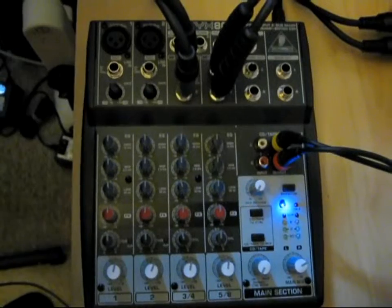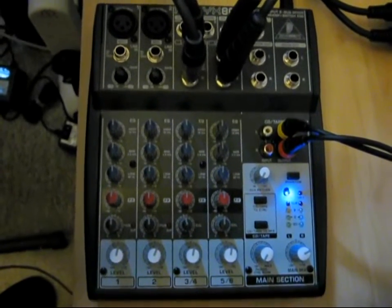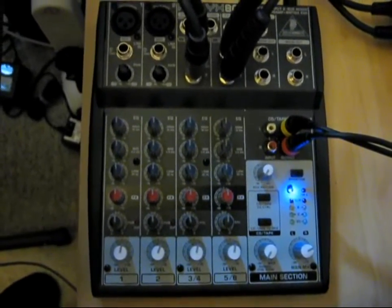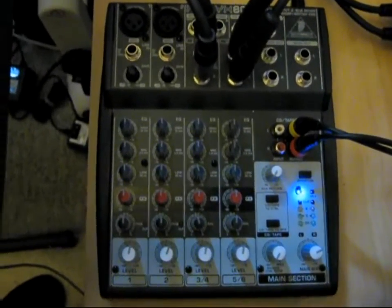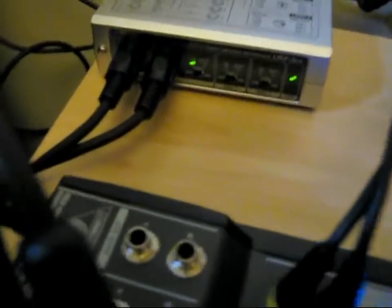Moving on, we have the Behringer Xenix 802 mixer. You can see on the left hand side there are two inputs — those are the inputs from all the instruments combined — and then on the right hand side those two inputs are just from the Electribe.